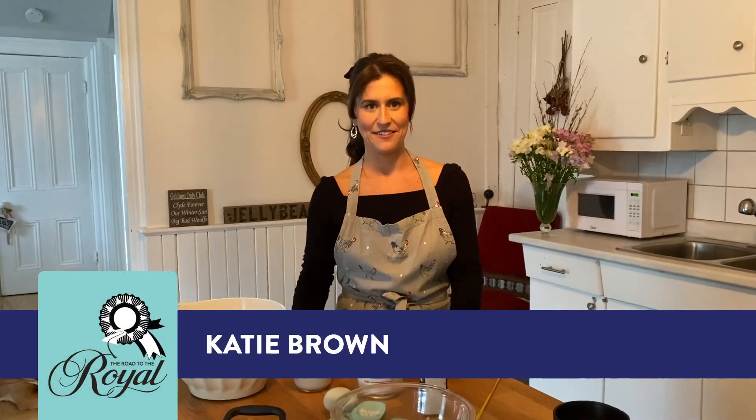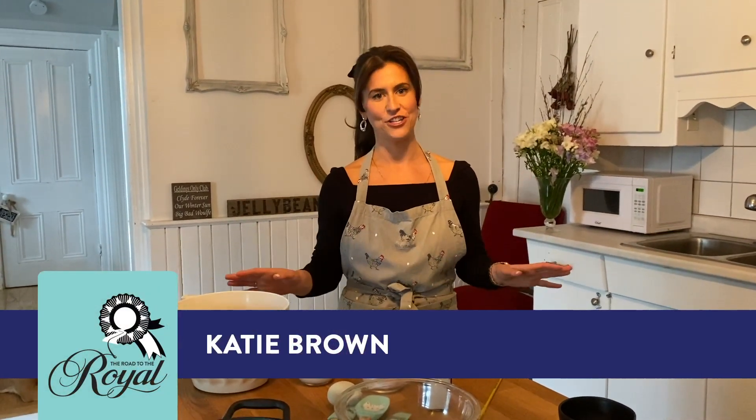Welcome back to the Broads of the Royal. I'm Katie Brown and we're still in lockdown. I'm coming at you live from my kitchen where in this episode we're going to be baking. I'm going to be baking for the very first time. We're going to be doing an easy recipe from Toronto Life from chef Josh Morin from Richmond Station.